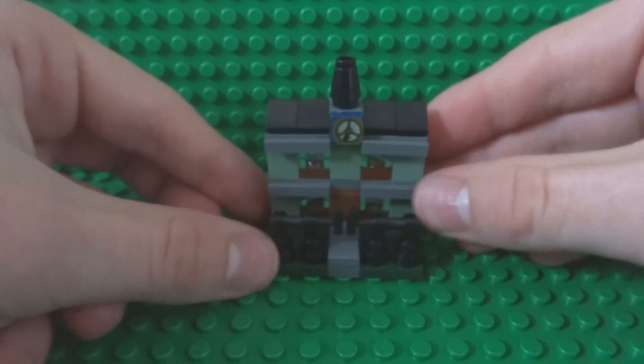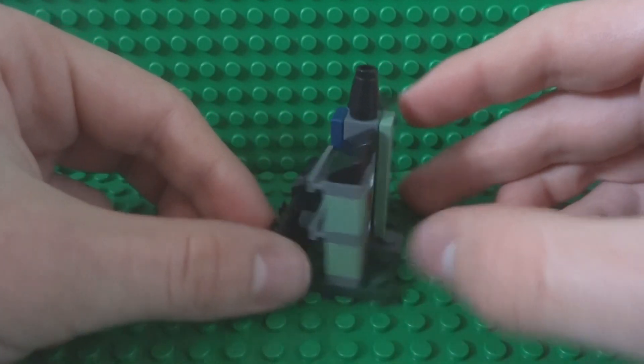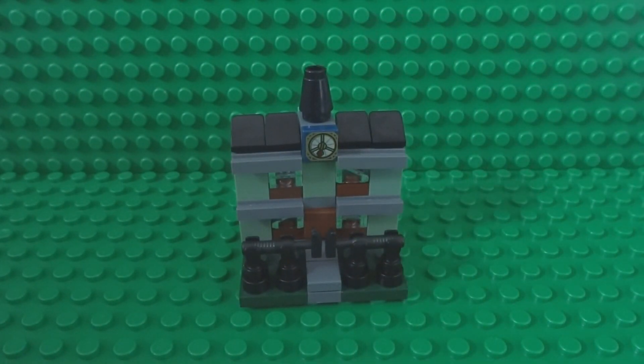And there you have your mini LEGO haunted house, perfect for Halloween! I hope you like this how-to-build, and if you did don't forget to like, comment, and subscribe. I'll see you next time.